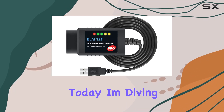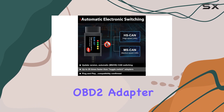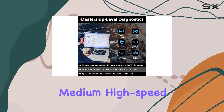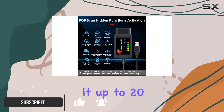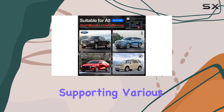Hey everyone, today I'm diving into the capabilities of the updated ELM327 FORScan OBD2 adapter. This new version brings automatic medium/high speed CAN transformation without the hassle of manual switches, making it up to 20 times faster than the toggle switch counterparts. It's a pro-level check engine light programmer supporting various protocols.